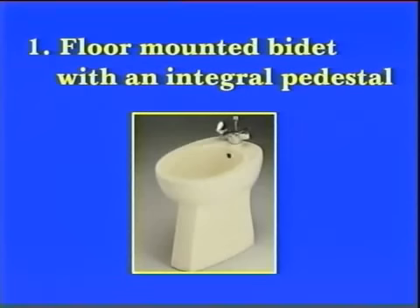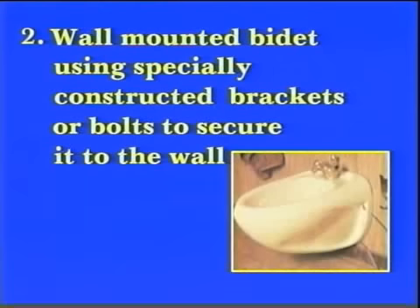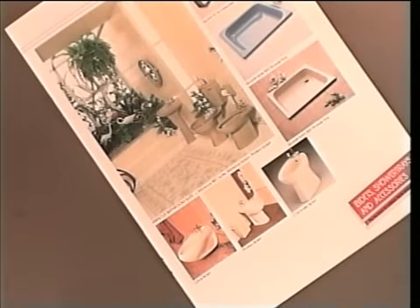They are available as a floor-mounted bidet with an integral pedestal, or a wall-mounted bidet using specially constructed brackets or using bolts to secure it to the wall. Whichever type of bidet is being installed, it is advisable to follow the manufacturer's recommendations.